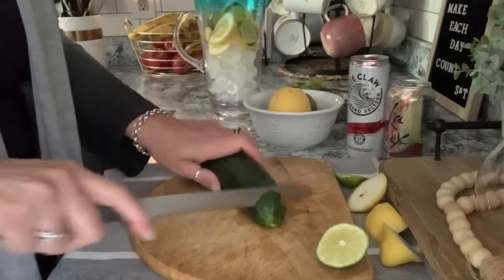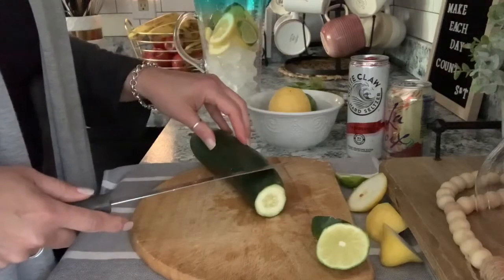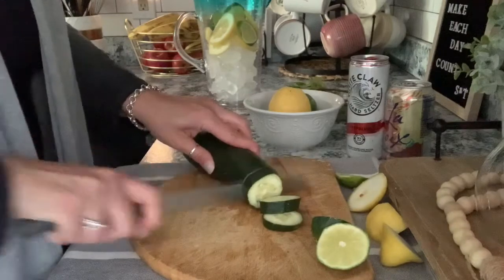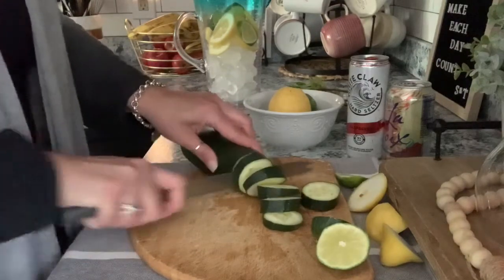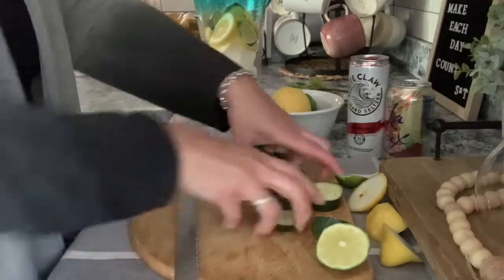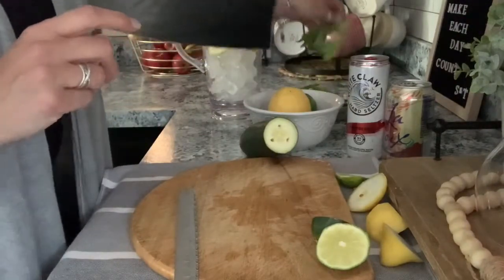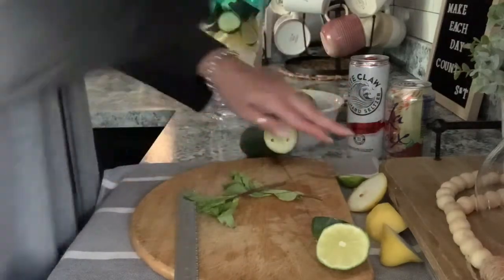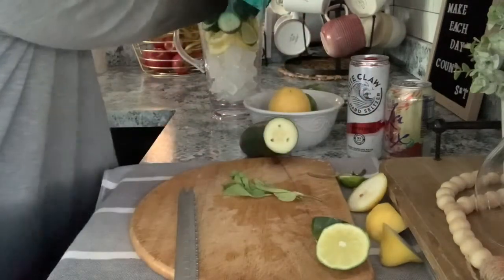Then you just cut some cucumber. With the cucumber, just do as much as you want. Scott really likes the cucumber in it and I kind of do too, so I tend to fill it a little bit. I make the slices a little bit thicker on that as well. Then pop all those in your water. Then take a few sprigs of your mint, just remove the stems, and cut those in as well.